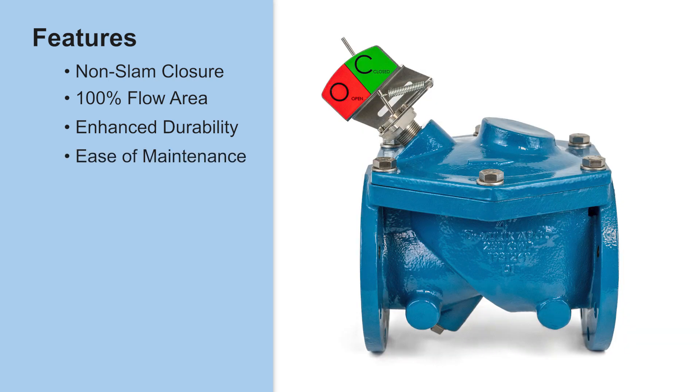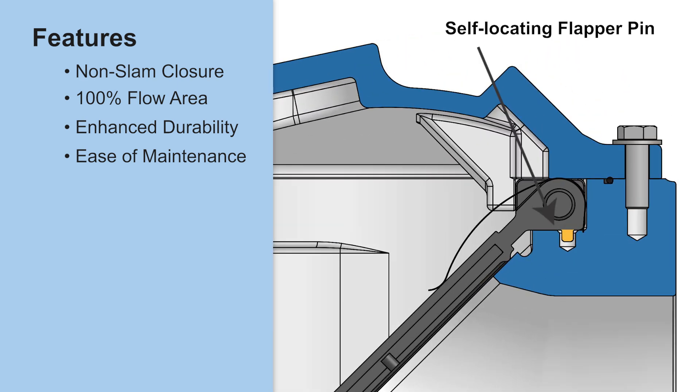Ease of maintenance: an O-ring cover-to-body seal enhances reliability over traditional gasket seals. 316 stainless steel bolting ensures superior corrosion resistance. A self-locating flapper pin simplifies maintenance by making field servicing easier and more precise.